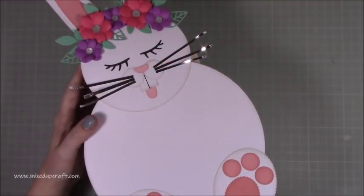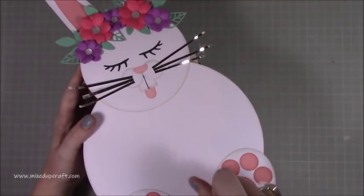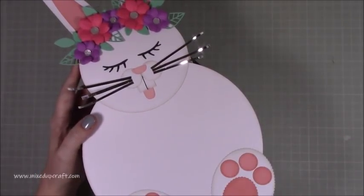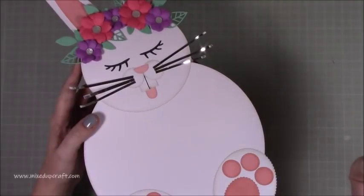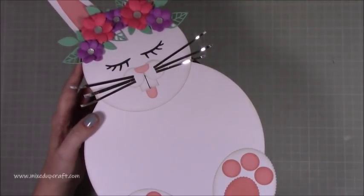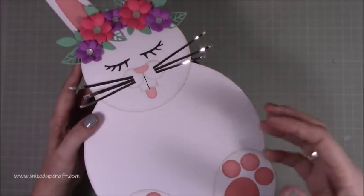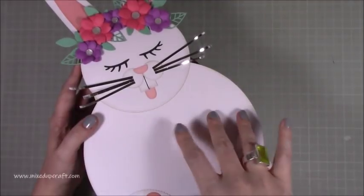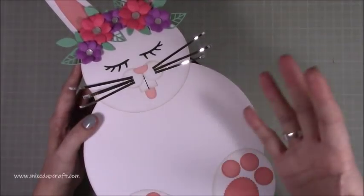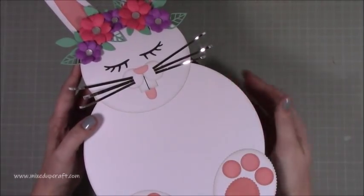Hi everybody, it's Sam at Mixed Up Craft. Thank you for watching my tutorial today. This kicks off my Easter series 2019 — this is the third series now for Easter projects. I'll share the other playlists of projects I've done, there are lots of fun ones. To kick start this week I thought I would do a gift bag, because the idea is I'm going to make some bits that can go in this gift bag, or alternatively you can just use it for one nice-sized Easter egg.